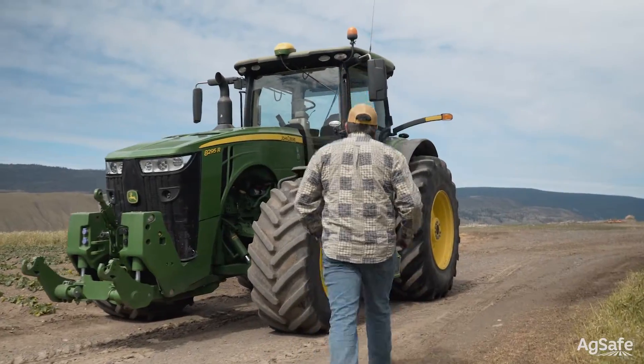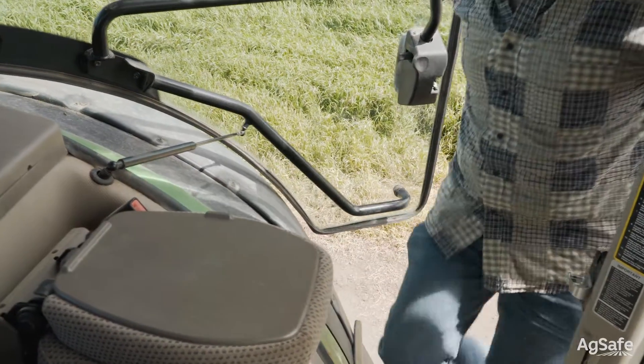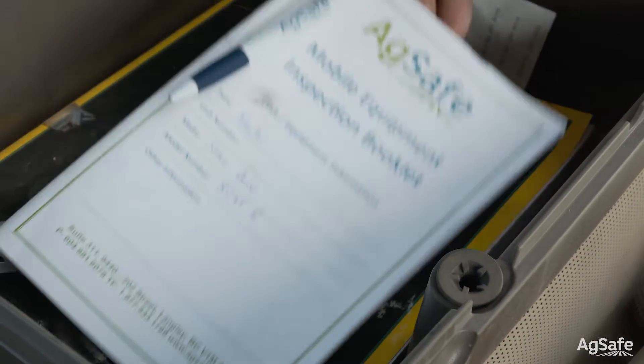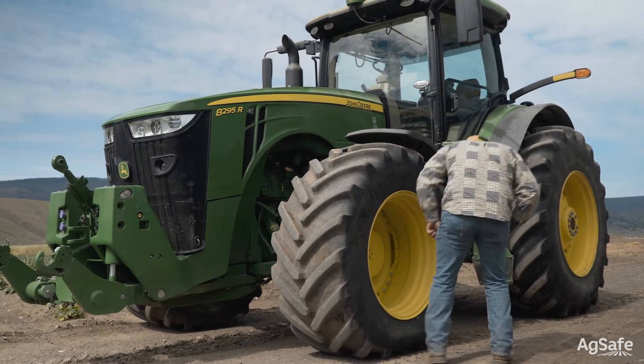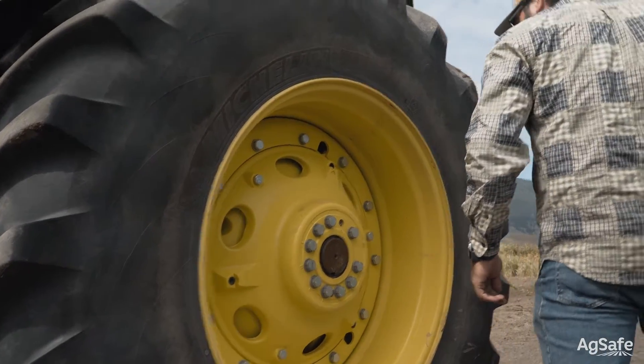To start, make sure the tractor has been parked on level ground with good lighting. Upon entering the tractor cab, locate the pre-shift inspection booklet or documents supplied by your employer, or open the app on your phone. Check to ensure the pre-shift inspection was completed for the last shift worked. If not, document and inform your supervisor.